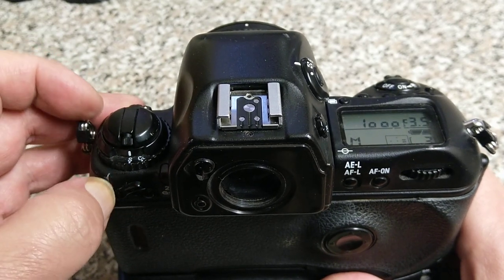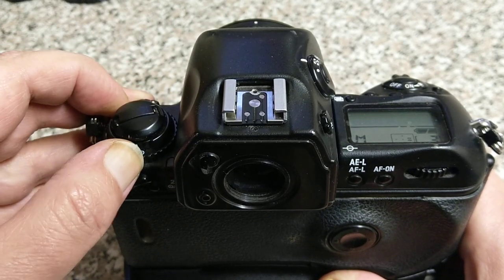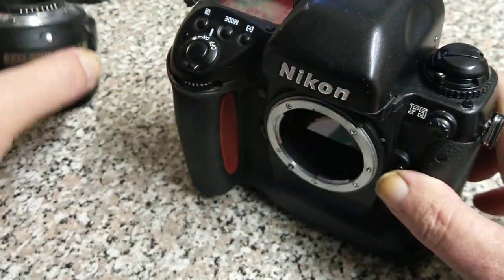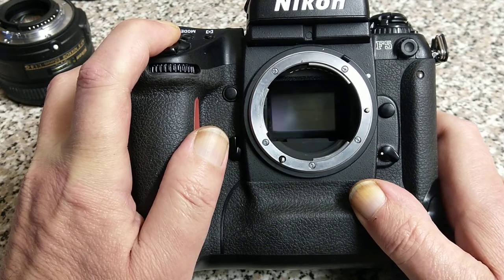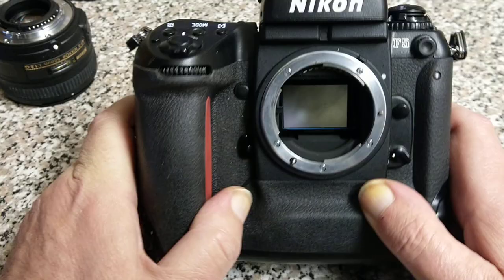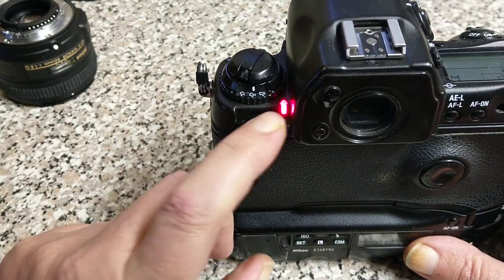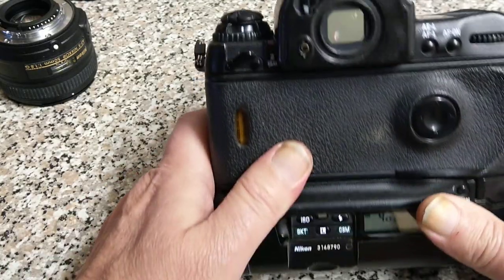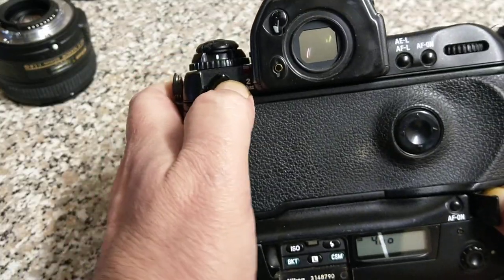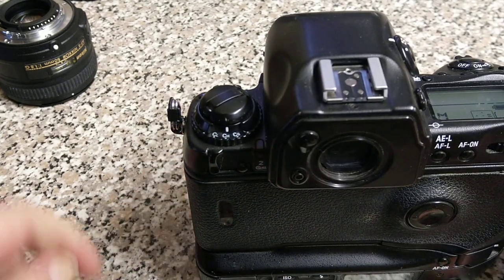With the lens removed so you can see inside, here it is on continuous high, manual, at 1/1000th of a second — and that's a whole roll of film gone in an instant. It says 'End' at the top and the red light was flashing to tell you it's reached the end of the film. To rewind, push down on that button, lift up on that one, and it rewinds the film. That film is exposed and rewound.